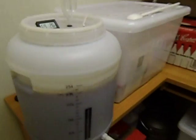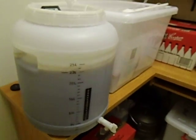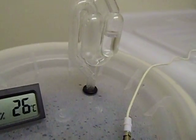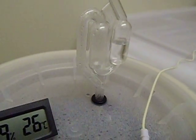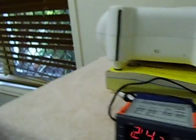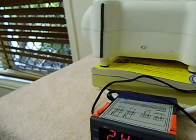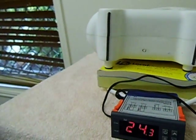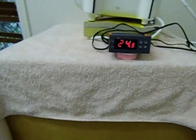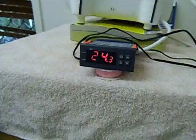This is my fermenter where I've got my beer in. It's busy fermenting out — this has been going on for about one day now and it's just bubbling very nicely away. The outside temperature is about 23 degrees outside.